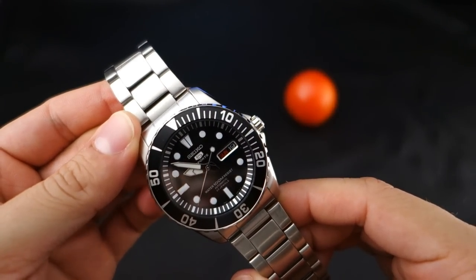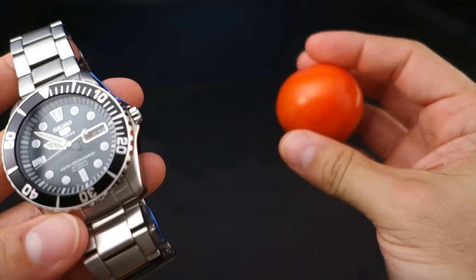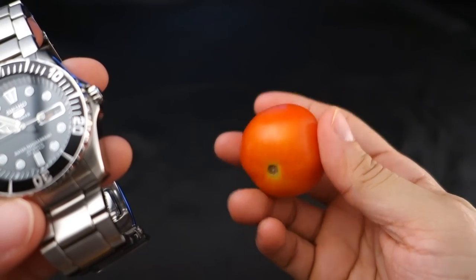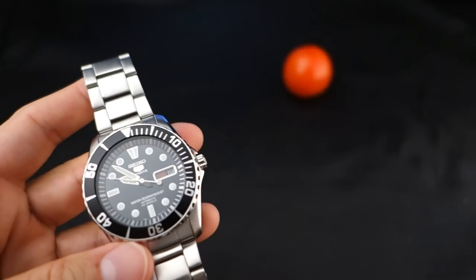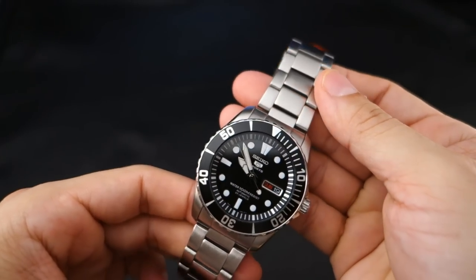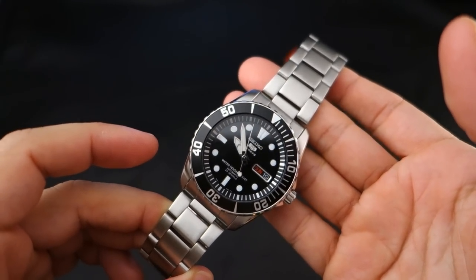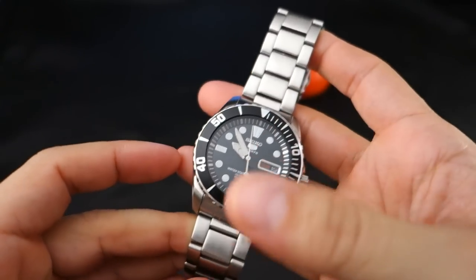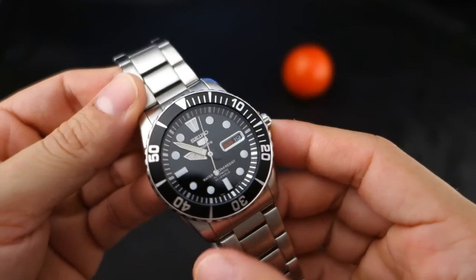This uses Seiko's 7S36 automatic mechanical movement. By the way, this is a tomato I picked off my tomato plant just a couple of minutes ago — it's a Tolstoy hybrid, real good. Anyway, the Seiko 7S36 automatic mechanical movement beats at 21,600 bph, employs 23 jewels, and has a 43-ish hour power reserve.